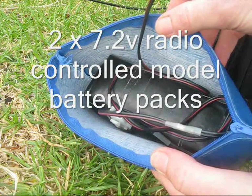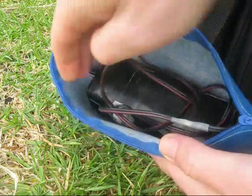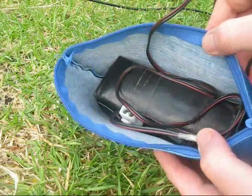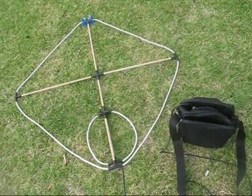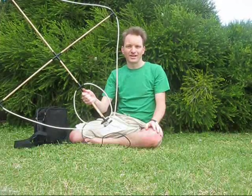Then there's the battery pack, made out of two 7.2-volt remote control car battery packs. I've gaffer taped them together. Just to keep things neat, I've put them in a pencil case that can be zipped up. So the whole package is a much neater and smaller station. All good in theory, but let's get on air and give it a go.